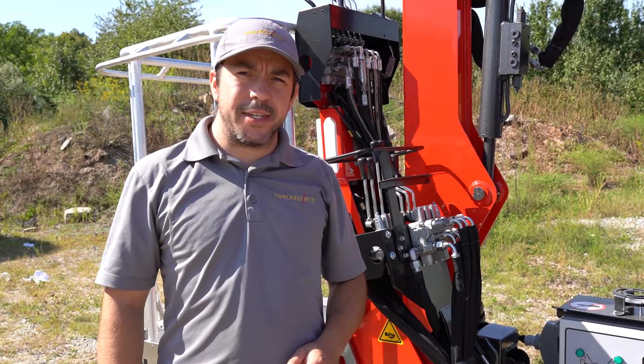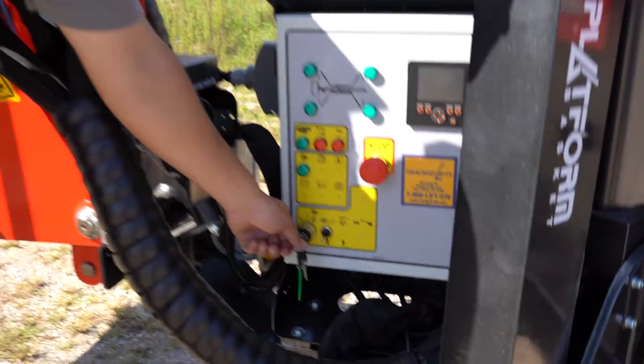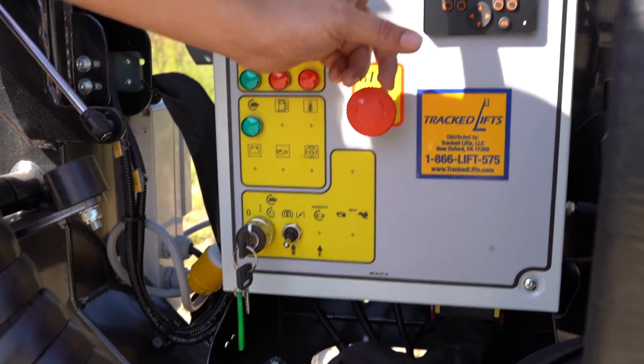I'll be going over how to start your 1890 Honda engine. What you're going to do first is turn one click to the right. This is going to turn on our screen. The screen will boot up once the screen boots up right here.